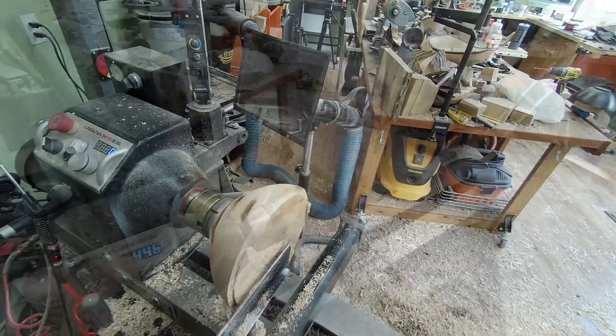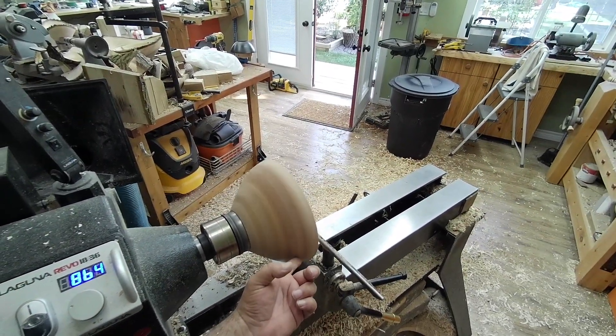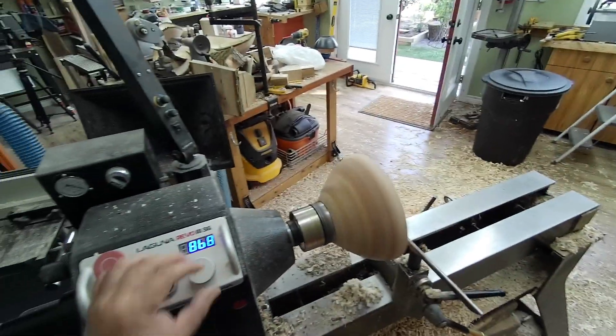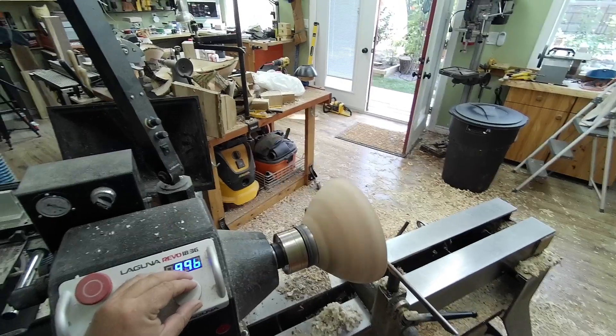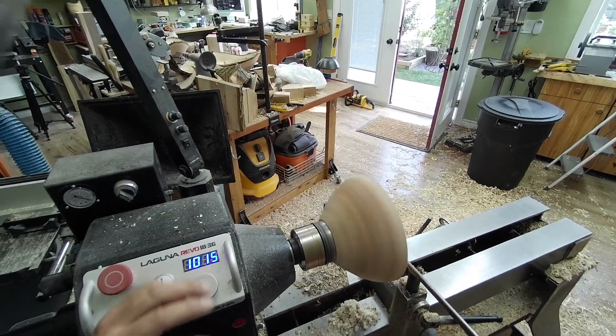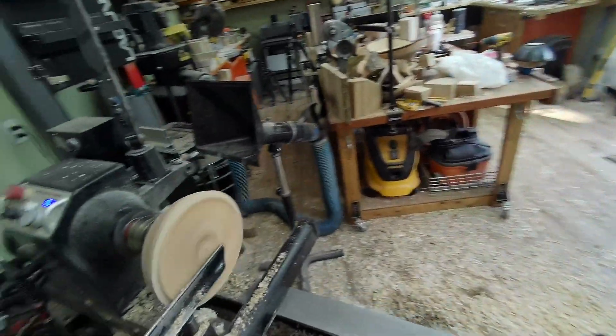We'll refine this edge a bit. It's not even turning a hundred percent true - that's turning at a thousand RPM, believe it or not.